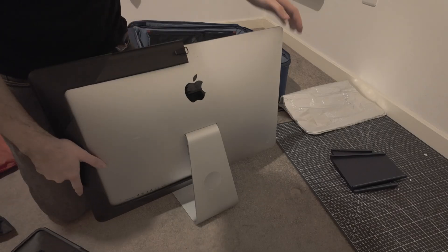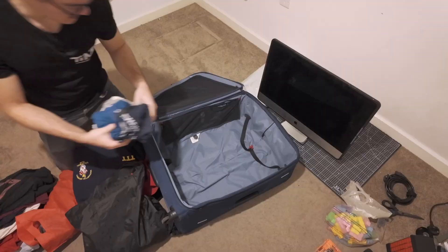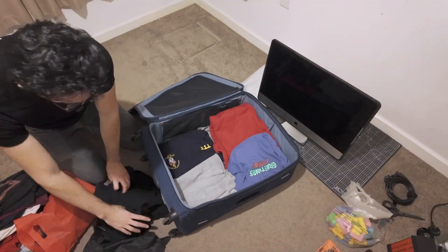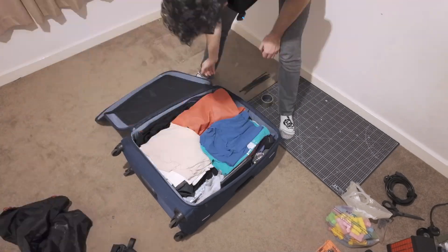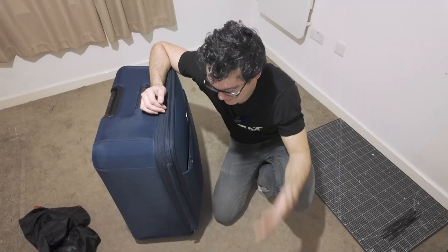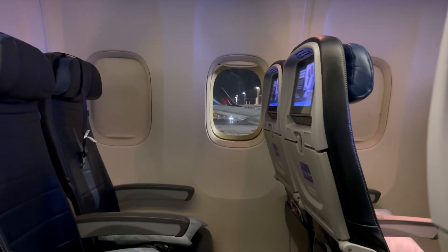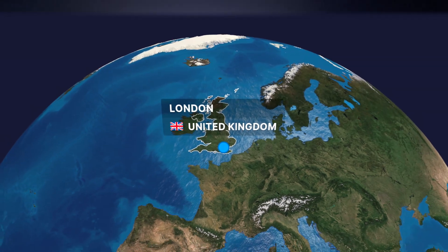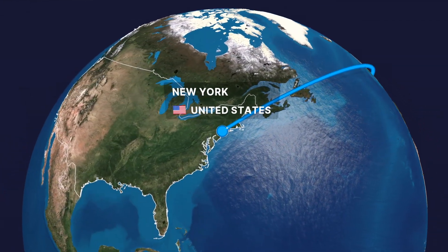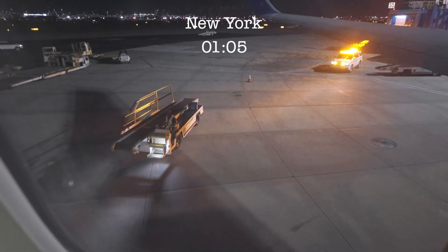I could finally chuck my iMac into the suitcase with the addition of a bunch of my clothes, which will hopefully also help protect the iMac. See you guys tomorrow. Let's go.